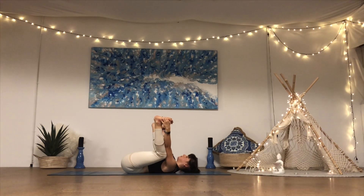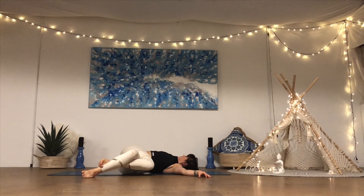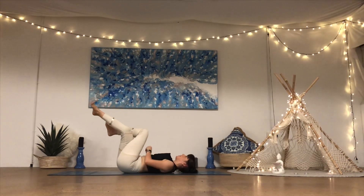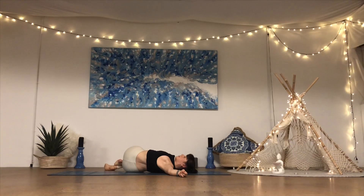One more deep breath in and breath out. Pull the knees into the chest, reach both arms out to either side, cross the right leg over the left — half eagle with the legs, or full eagle — and then drop both knees over to the left, gaze over to the right. With each breath out, feel yourself releasing deeper into this twist, completely letting go. One more deep breath in and breath out, come back to centre, unravel. Cross the left leg over the right, drop both knees over to the right, taking deep breaths in to the belly and out, feeling that release.